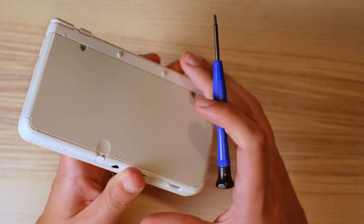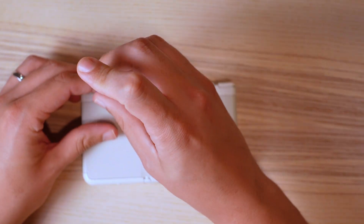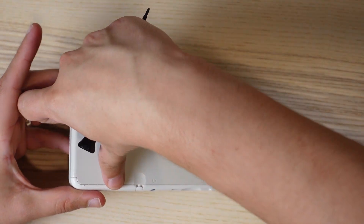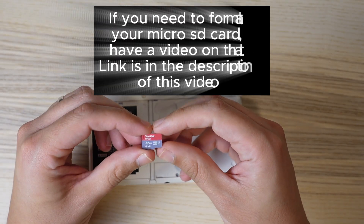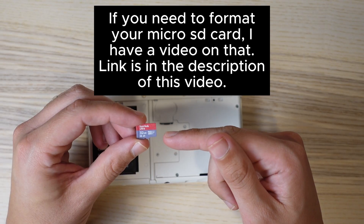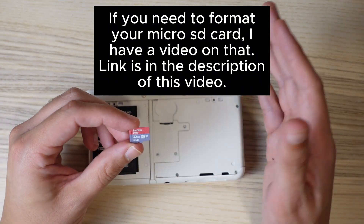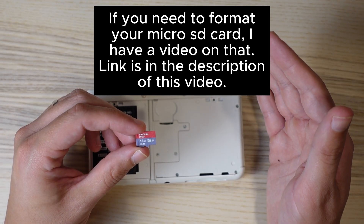Next we want to get the SD card out. In the new 3DS it's a micro SD card and you'll have to unscrew the bottom panel. If you have an old 3DS you would have a regular SD card or a micro SD card within an adapter. I recommend going with a 32 gigabyte micro SD card. I would have at least 8 gigabytes but I wouldn't go more than 32 gigabytes as that could potentially slow your console down, though it is possible to go higher.